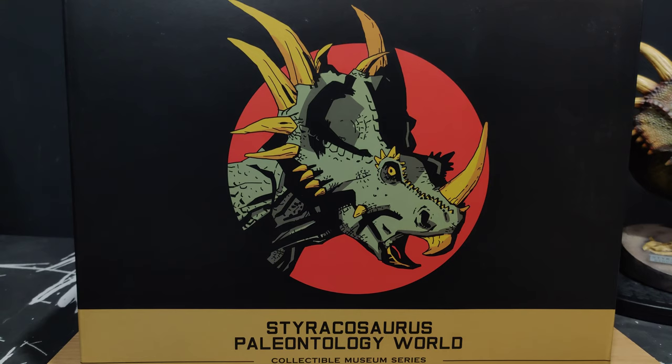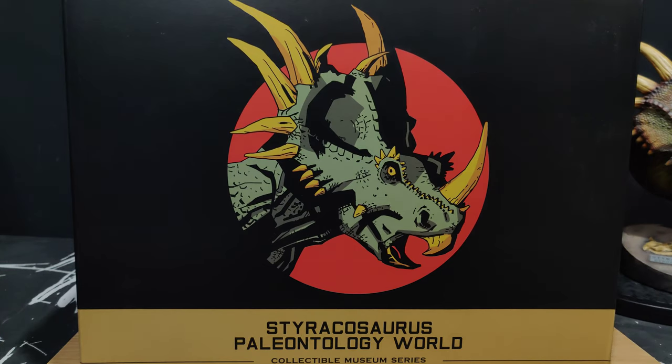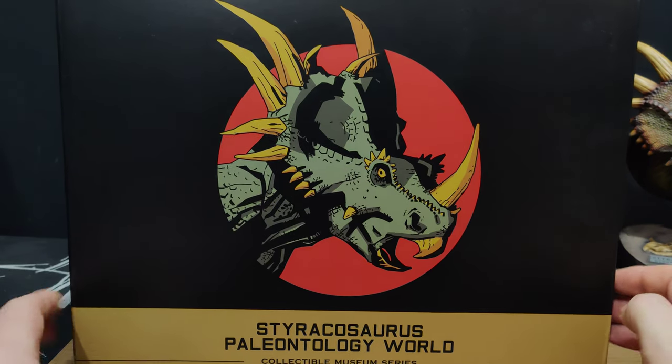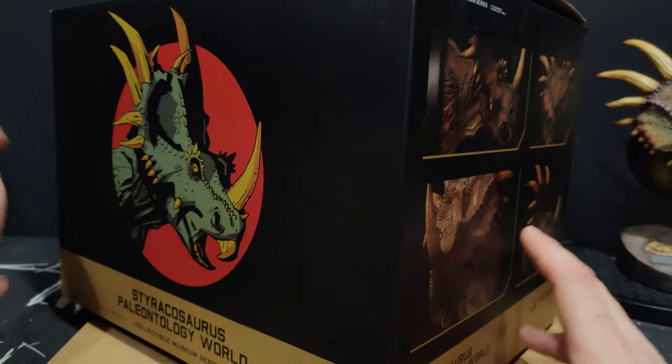He was cheaper actually, I think he went up for order a long time ago, so he's only $110. For the quality and size of these things, it's a real steal, and the price is only going to get higher. I love the artwork on the boxes as well — it looks great and all the boxes being uniform is really nice.